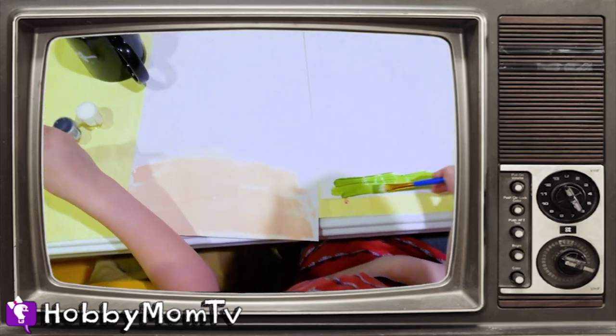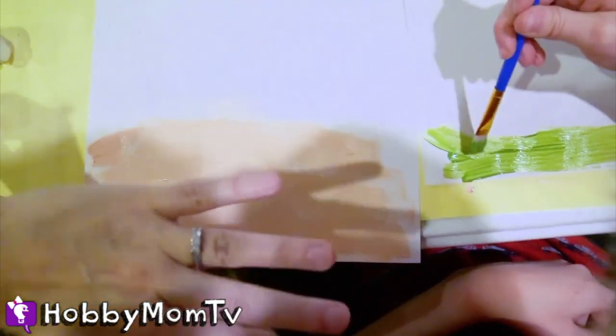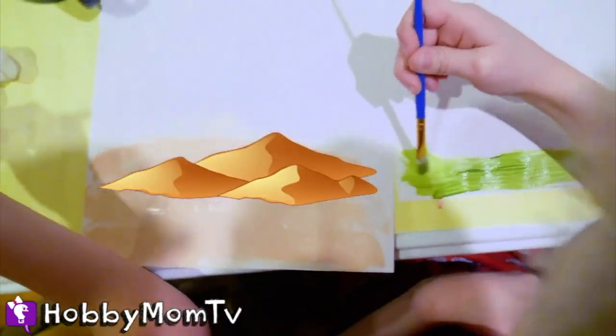Hobby Mom TV. Welcome to Hobby Mom TV. We're doing a painting session with the Hobby Kids. This is Hobby Bears and he's going to make us a beautiful desert scene.